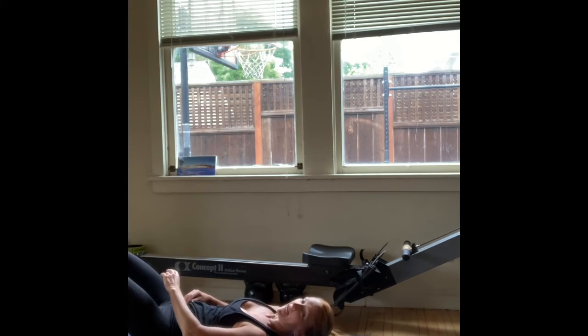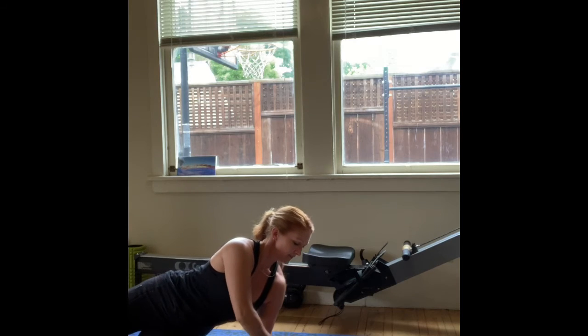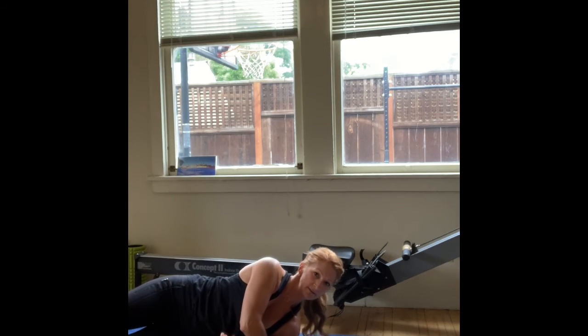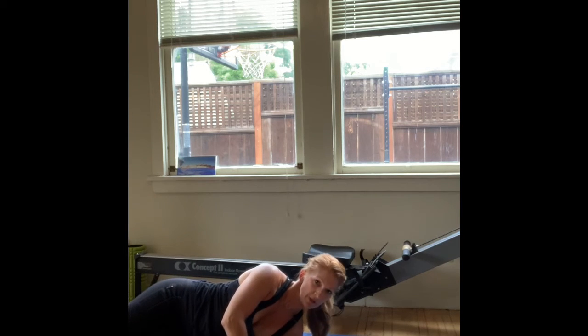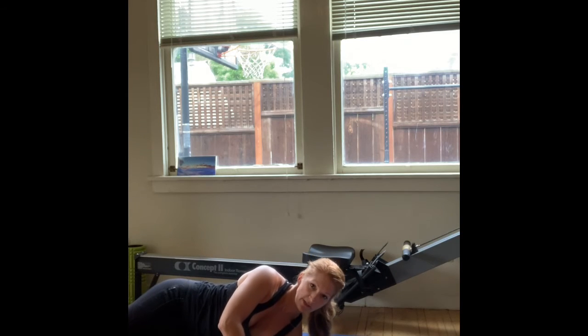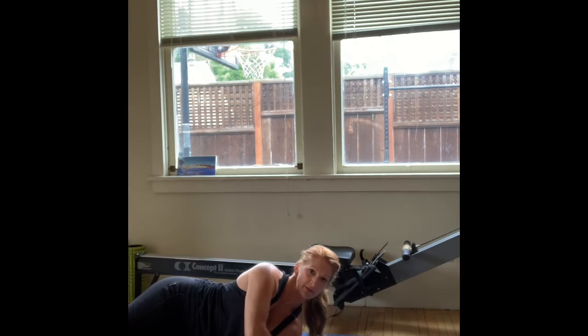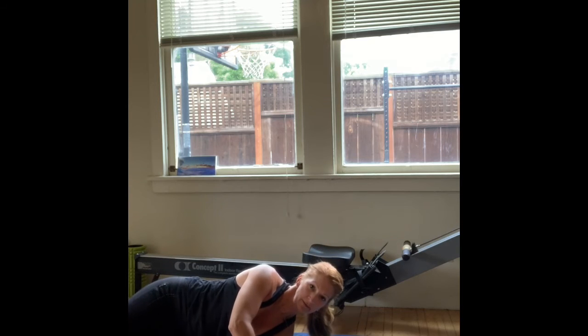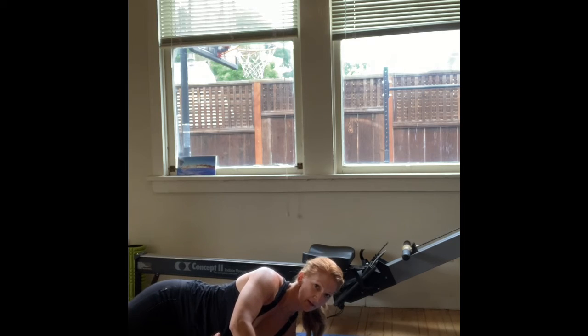So now let's go after that rotator cuff. I'm going to tuck my arm next to my side, go as high as I can with that ball on my arm, use my other hand to modulate that pressure so that I'm not cringing, and let's do ten swipes. I'm going from the back, to the side, to the front — where those rotator cuff muscles join the arm. Of course I'm mashing out some deltoids as well.